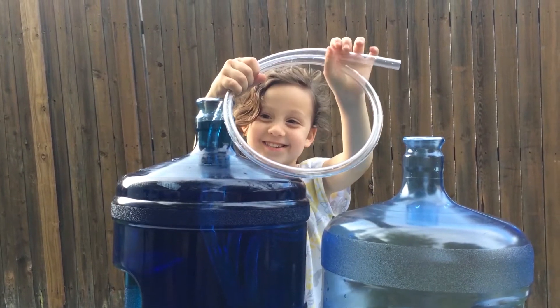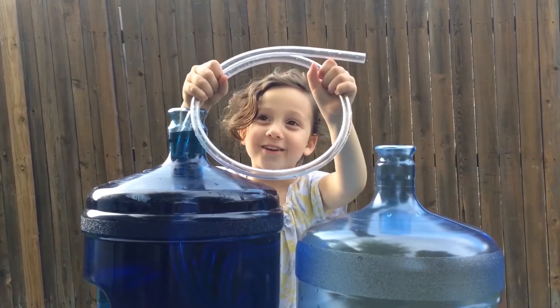Hi, my name is Anya, and I'm going to show you how to make water go up.